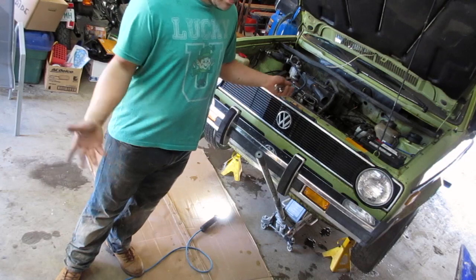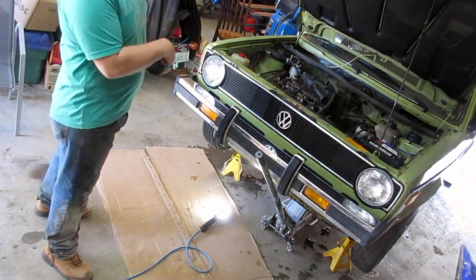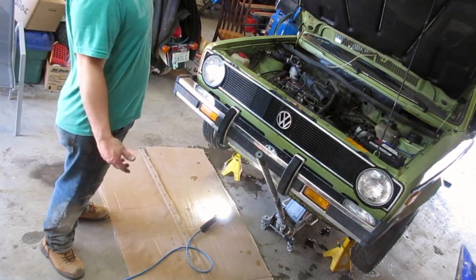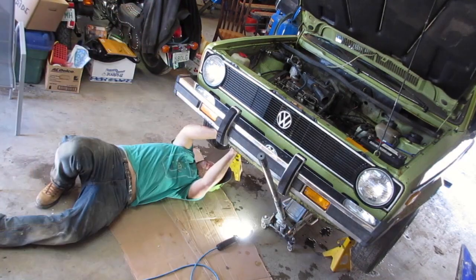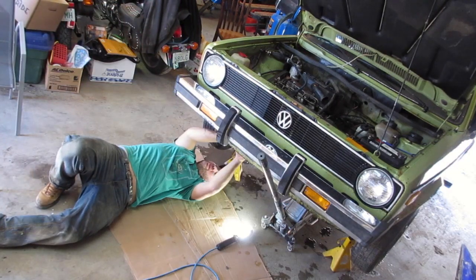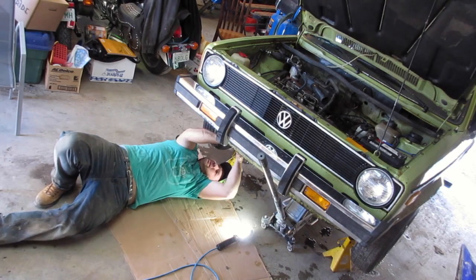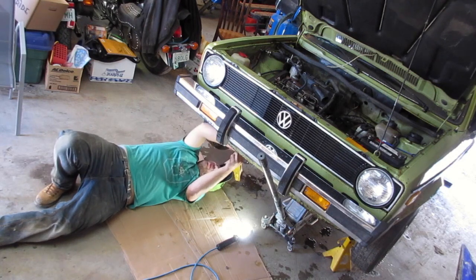That alternator came with the car; I don't know if it works or anything. It doesn't have a pulley on it, so I'm going to have to take the pulley off of this one and put it on that one — hopefully it pulls off easy. I'm going to give it a go. I'm using 13 millimeter. I assume these cars are metric, but I don't know — that's what it seems like watching videos.